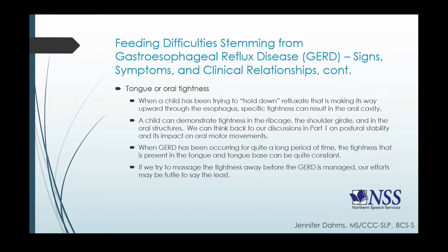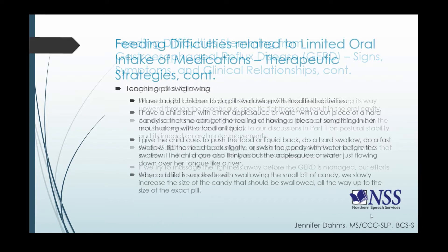When children are refluxing, we may see them trying to hold down that refluxate as it's making its way up through the esophagus — almost like they're trying so hard to keep it down because it tastes awful. All of those behaviors of trying to hold something down can lead to tightness in the oral cavity, and also tightness in the rib cage, shoulder girdle, and up into the oral structures. Remember from part one: postural stability impacts oral motor movements, and tightness in the rib cage can radiate upwards into the oral cavity.